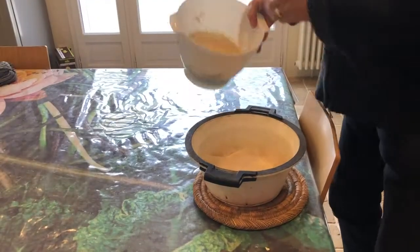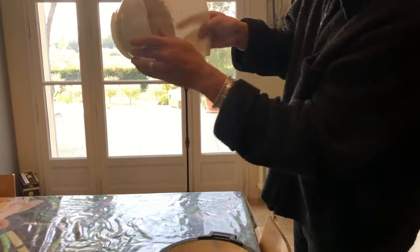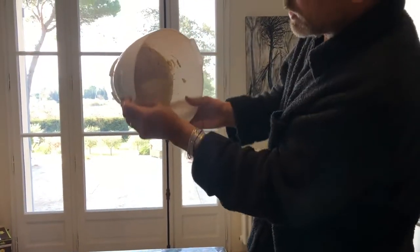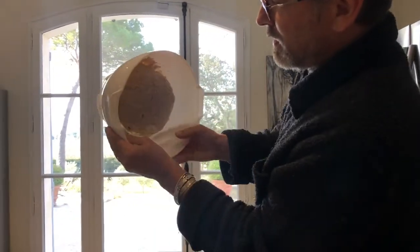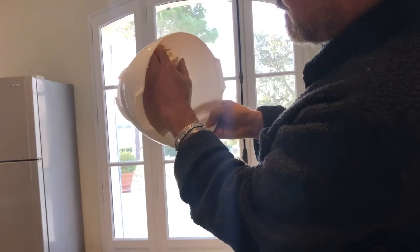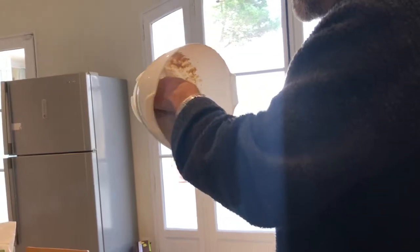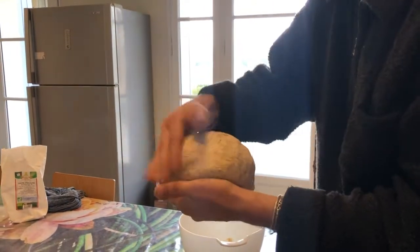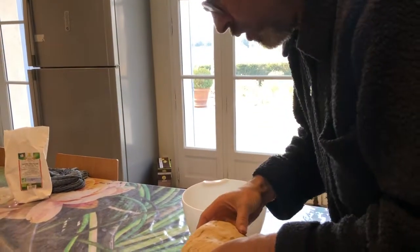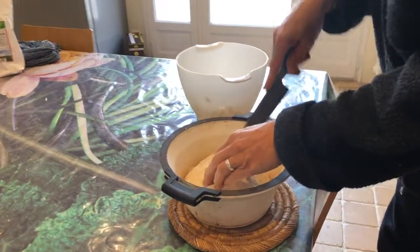I get out my Dutch oven and I get out the loaf. What you do is you sort of just feed the edges out — there we go, here it is. Beautiful. I'm not crushing it down, just drop it in there, put a little cross in the top.